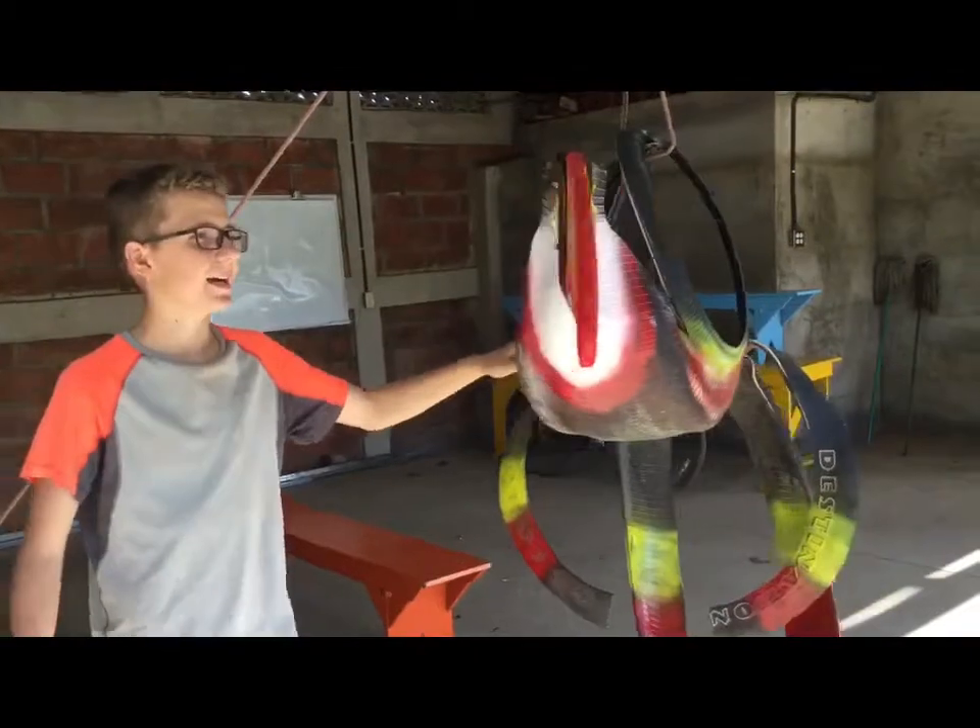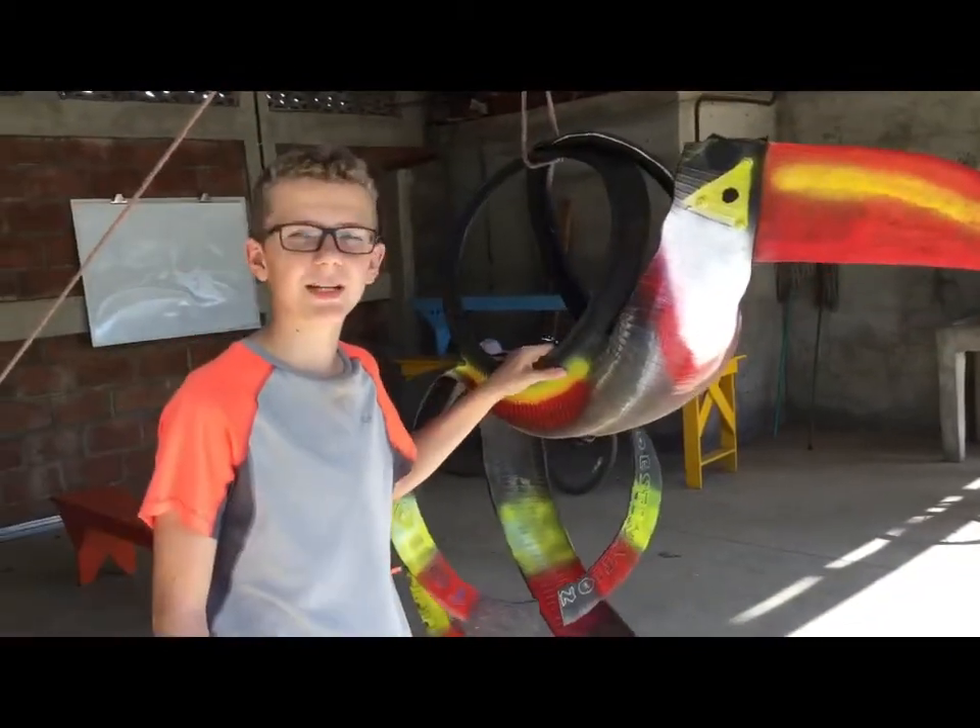So the bird's done, he's looking awesome, now all we need to do is find the right tree to go hang him up.